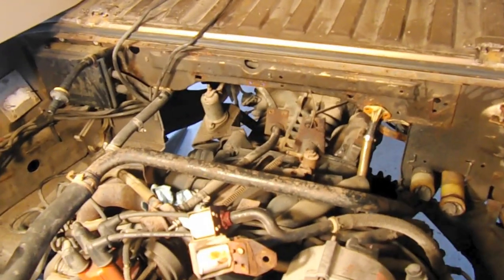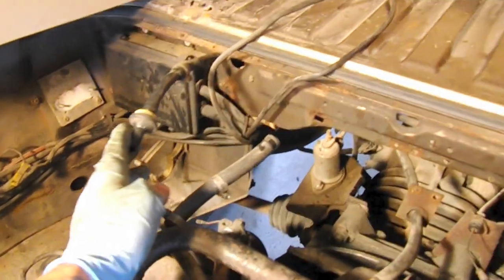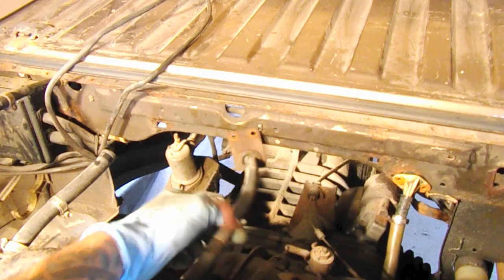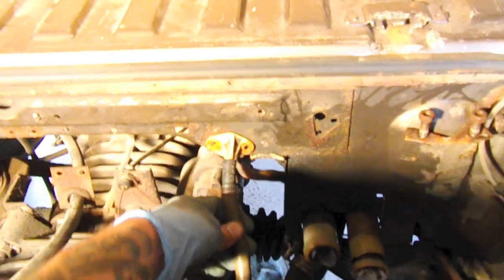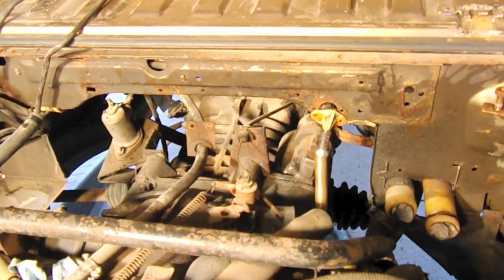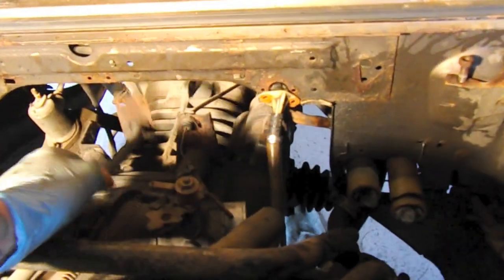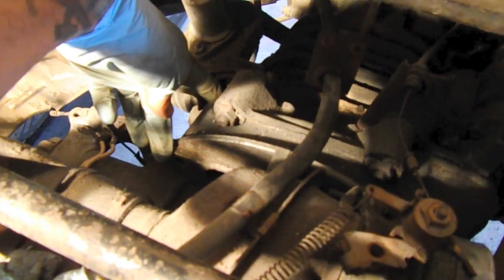Now I have good access to the coolant lines, so those are coming off next, and then we'll work on things like the throttle, that brake booster line, and anything else that might impede us. The radiator hoses are removed, the throttle is disconnected, and the brake booster is disconnected. The only things left holding the engine accessory-wise are the return fuel line and the supply fuel line. I'm going to wait until the engine's ready to come out completely before I crimp and disconnect those — I just hate the smell of gas.